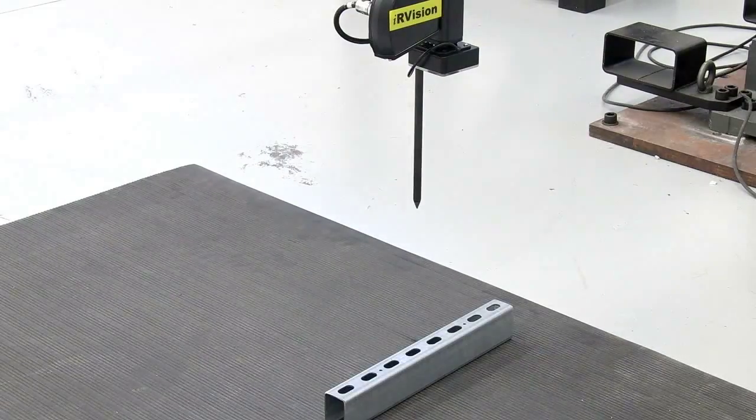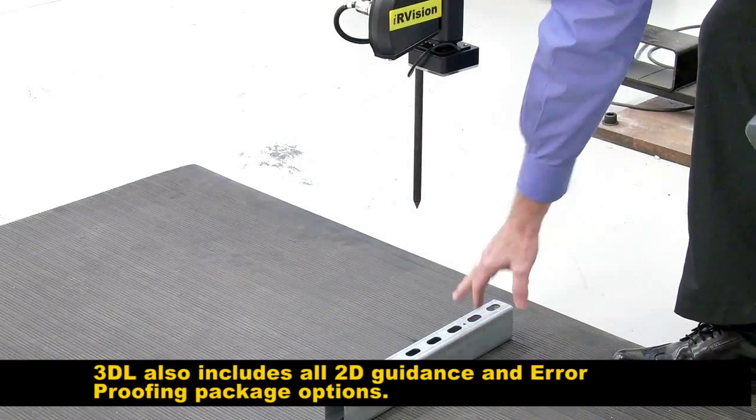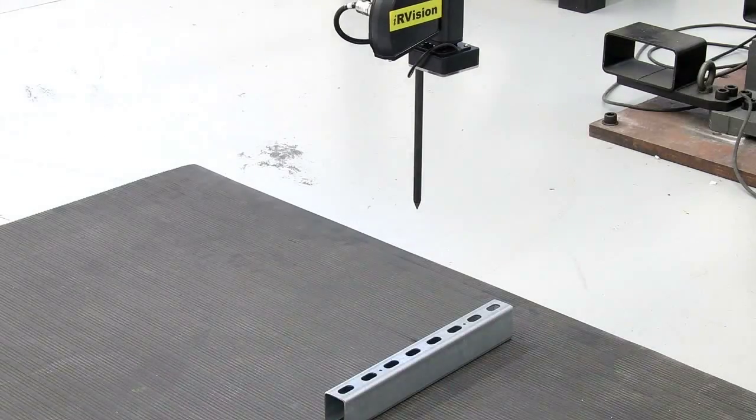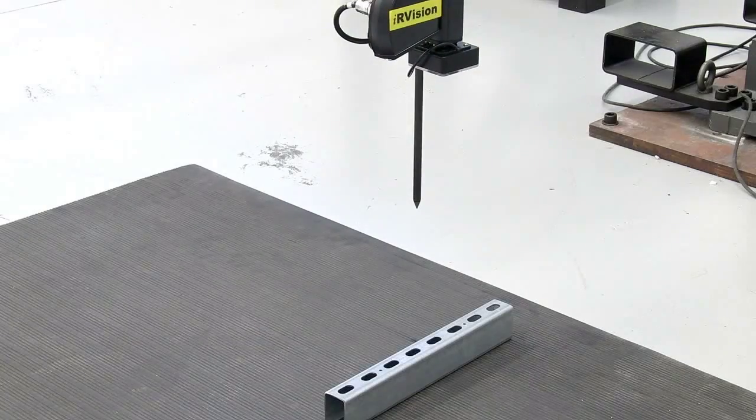Okay, we've placed the part on the floor now and what we're going to do is use the 3DL sensor to find this hole in the top of the part. So the camera is going to project the laser on it and move the tool to that point perpendicularly.